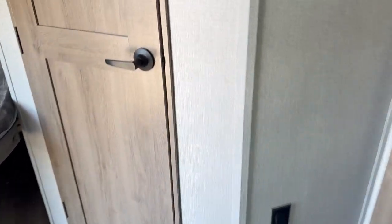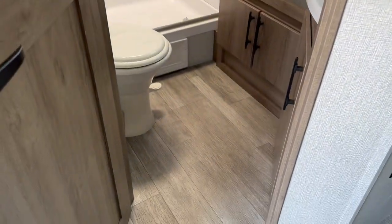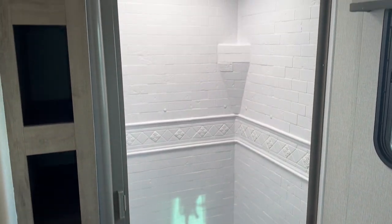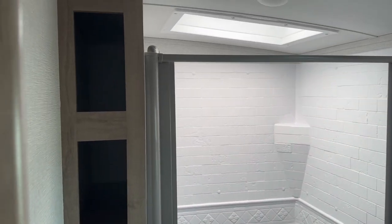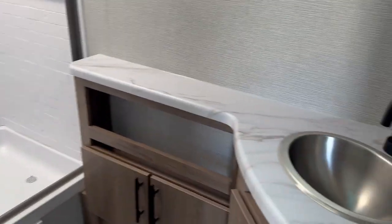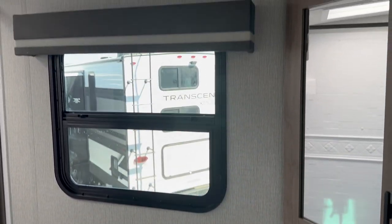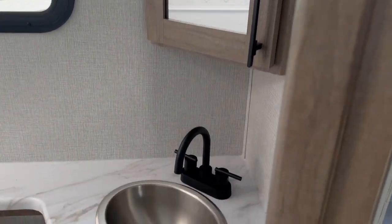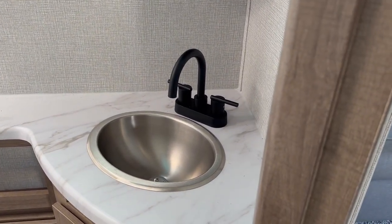Rounding out the tour with a look at the bathroom — this 2800BH is one of our most popular family campers. All kinds of floor space, foot-flush porcelain toilet. You've got a large shower with a skylight, and a spot to set your linens, roll up your towels and keep them neat and out of the way. There's a window to keep everything fresh as well as a fan at the top, a corner medicine cabinet, and a sink with a matte black finish on the faucet.